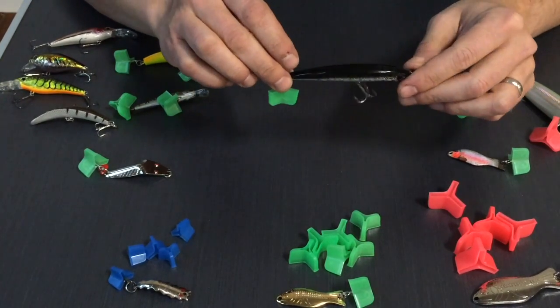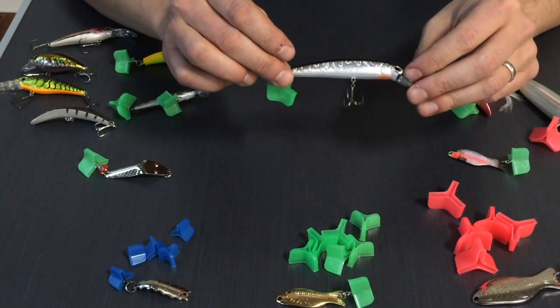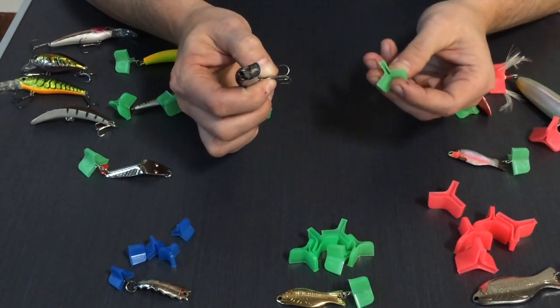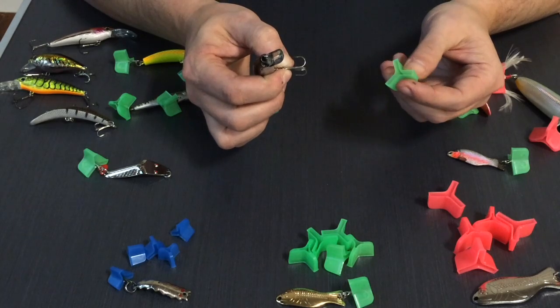This right here is a typical three and a half to four inch long floating minnow. It has a size six round bend hook on it and it would use the green medium sized hook bonnet.